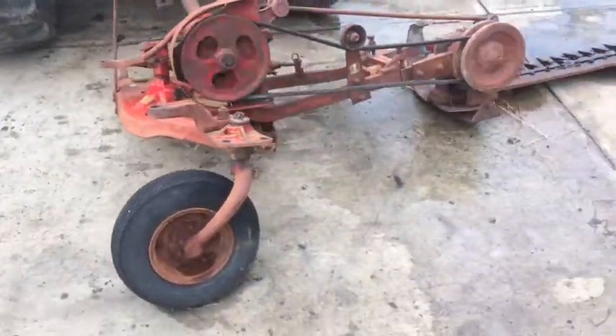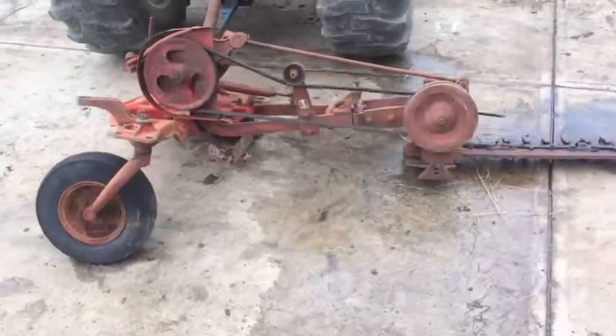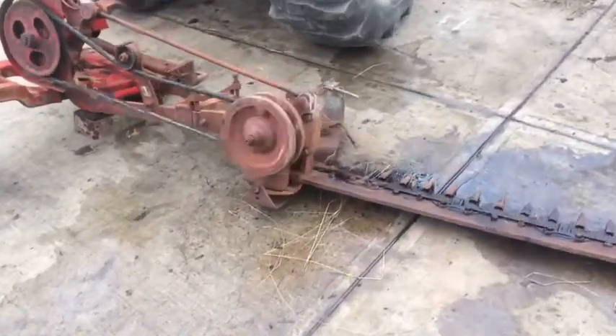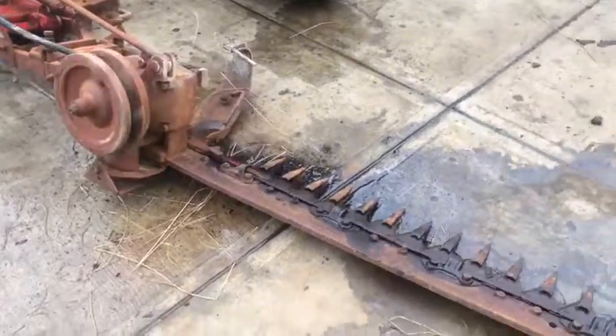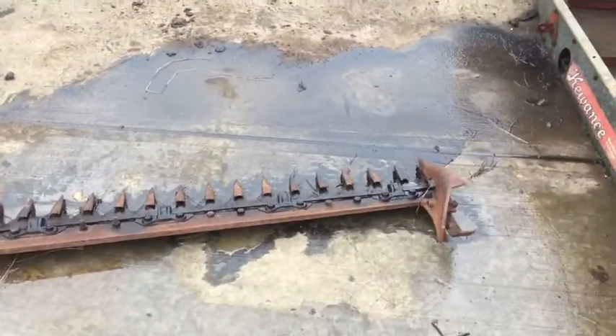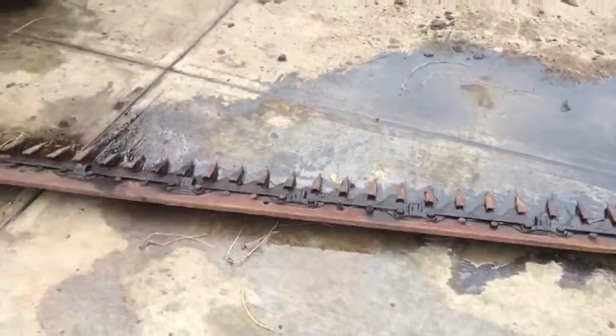It does take a hydraulic cylinder right there in those brackets that raises the bar up and down at the end of your cutting. There's the wobble box that divides the energy down to the sickle bar — that's what allows you to mow at different angles.